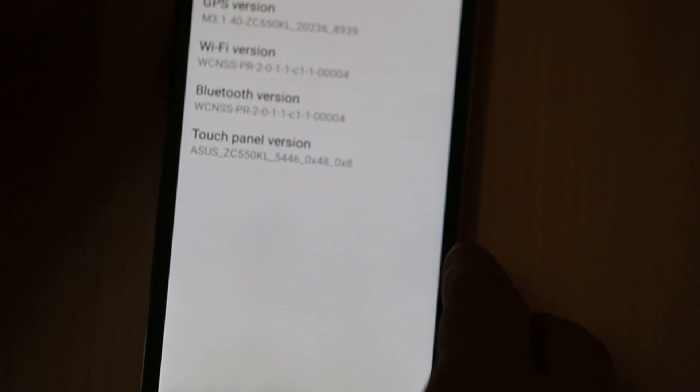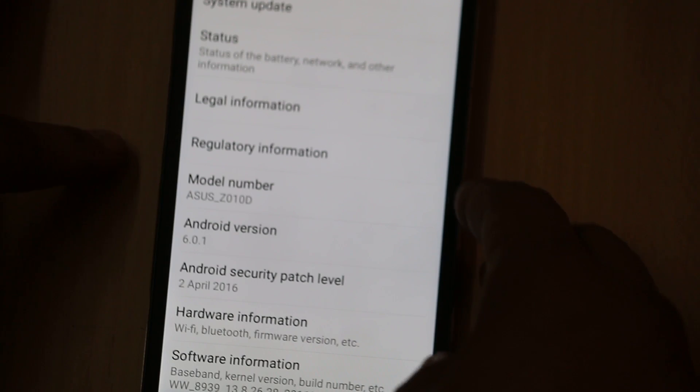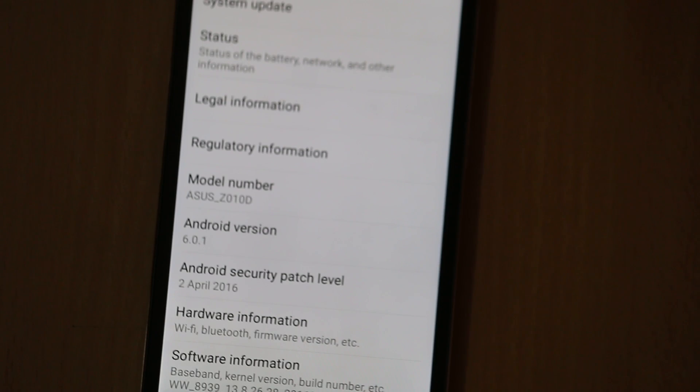The hardware information is easily found. The earlier one was powered by the Qualcomm Snapdragon 410, while this newer one is powered by the Qualcomm Snapdragon 615, which clocks at 1.5GHz. It's an octa-core processor and it runs on Android 6.0.1 with Asus ZenUI on top of it.